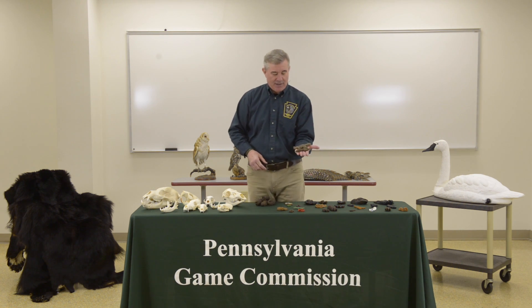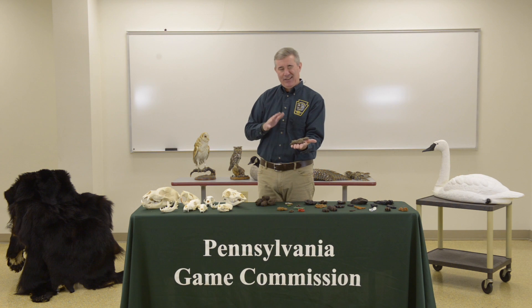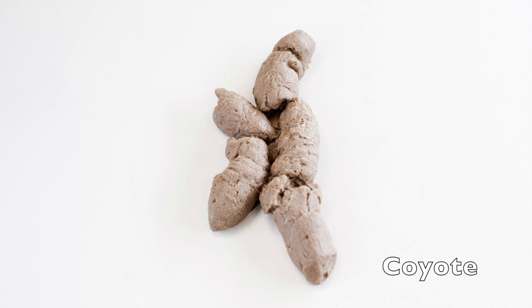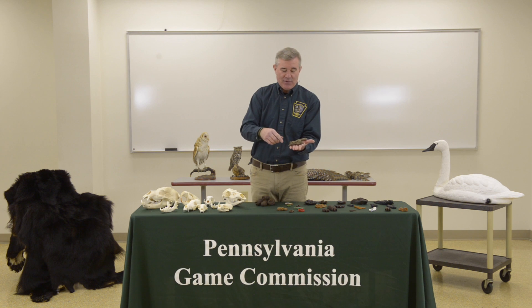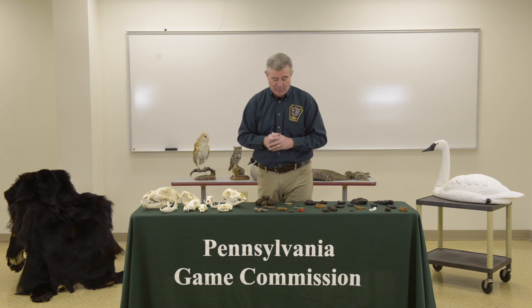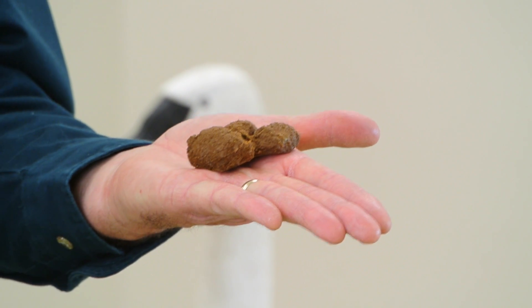These two are very similar — normally somewhat pointed at the ends — and these are from canines. It's a little hard to distinguish between coyote and fox, but normally the fox is going to be a little bit smaller than a coyote. Real scat would have hair in it, possibly shells, pieces of grain or berries depending on what the animal is eating. With canines, you're going to find cylindrical and pointed or twisted scat at the end. Normally the fox would be smaller than the coyote.